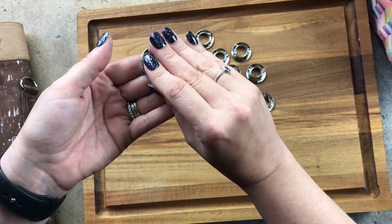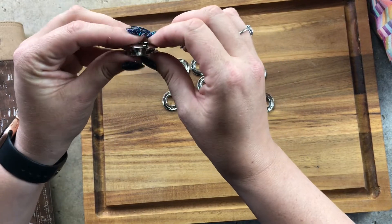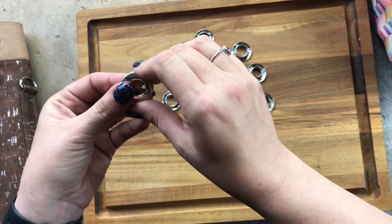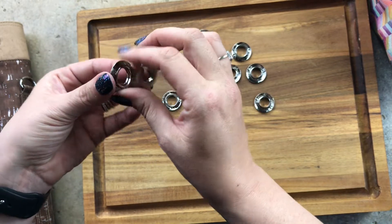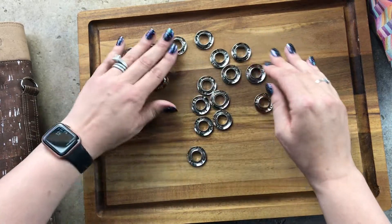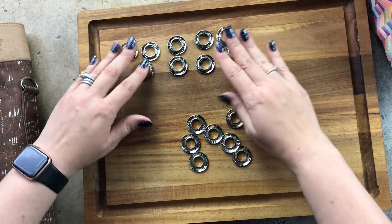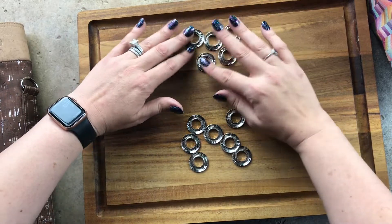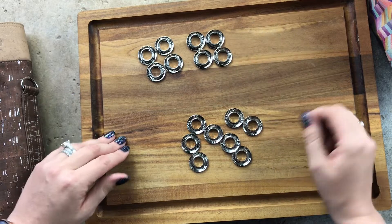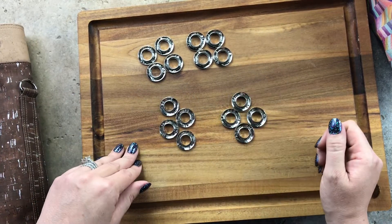If you take the opposite sides, you'll find that they nest inside each other, and you can just squeeze them with your fingers to hold them together — that's what the hammer is for when they're in place. I've laid out and separated all 16 pieces into eight female and eight male, so now I know I have my sets and can grab one from each pile when I'm ready.